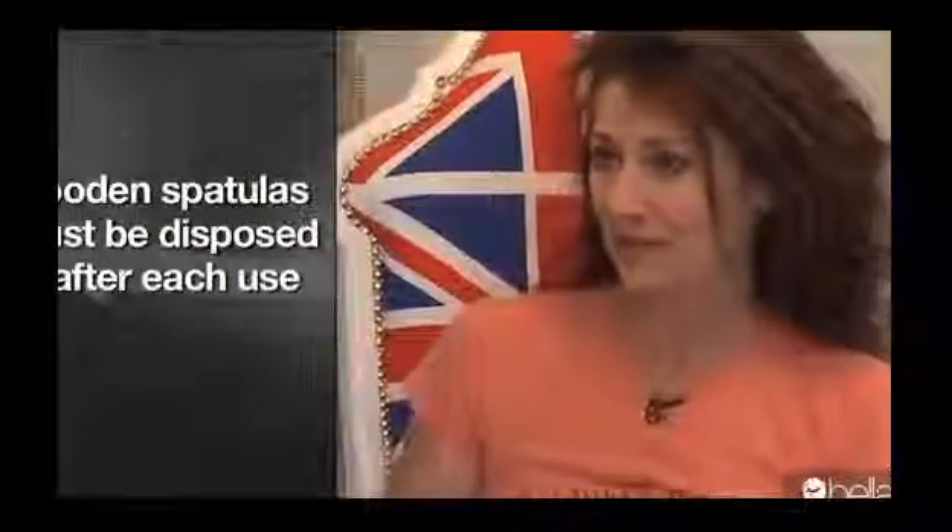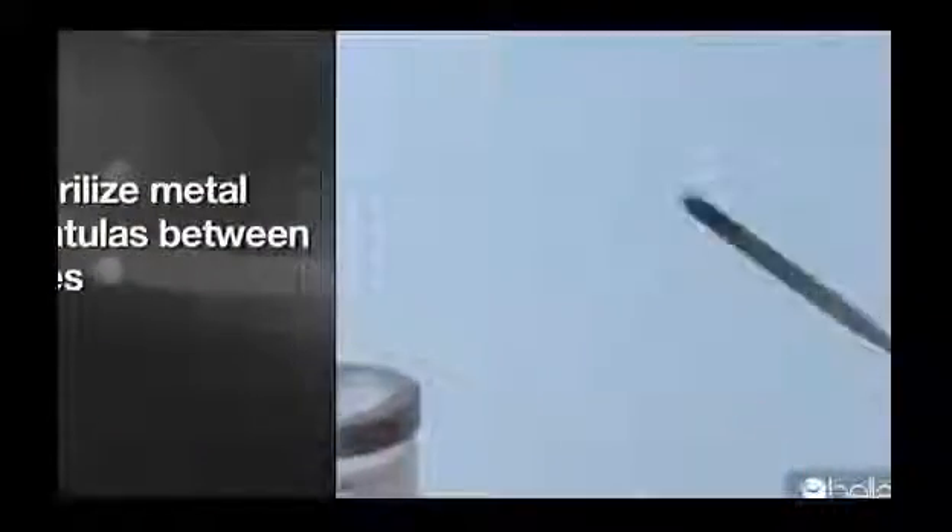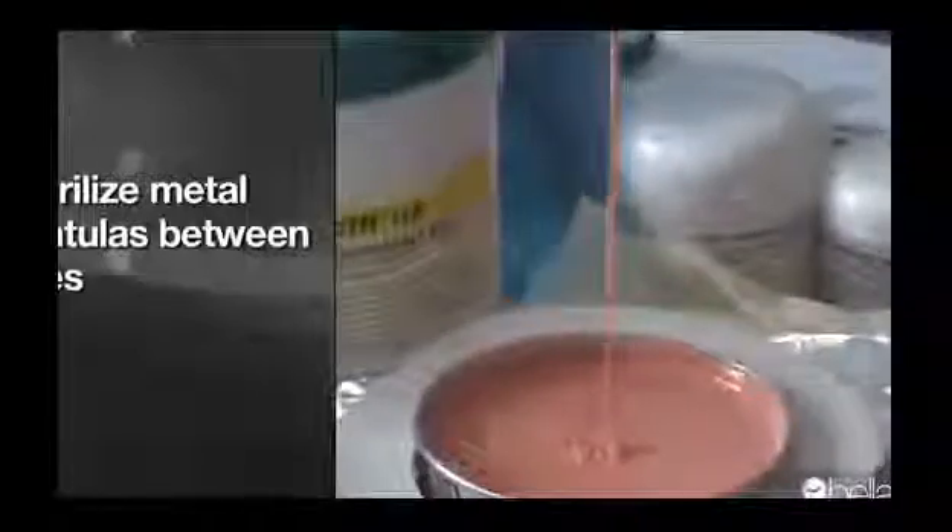What's the truth behind double dipping? If you're using a wooden spatula, you want to make sure it goes into the wax, onto the client, and then into the trash — because a wooden spatula can't be sterilized. A metal spatula can be reapplied, however you have to sanitize and clean it for each client.